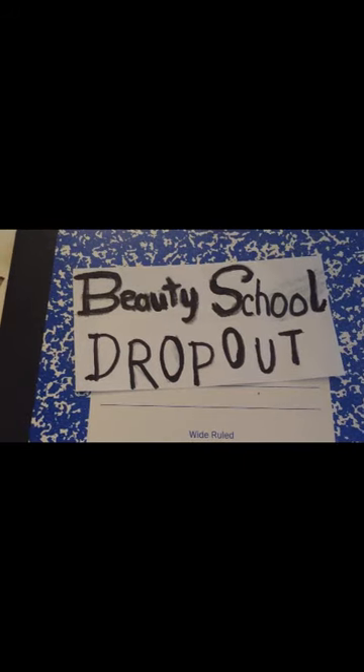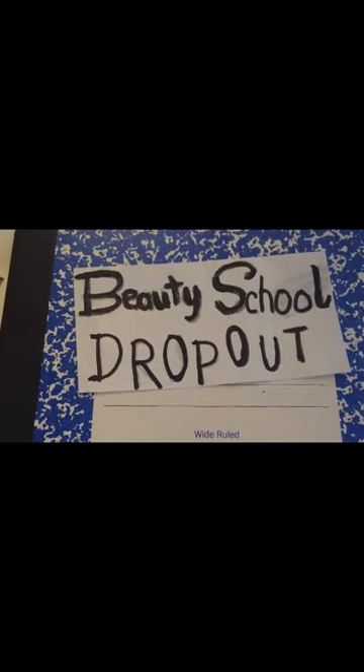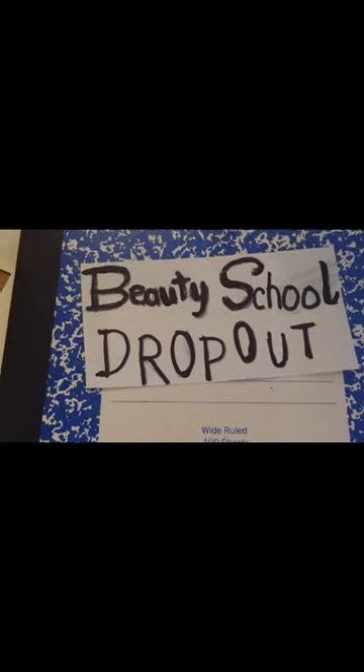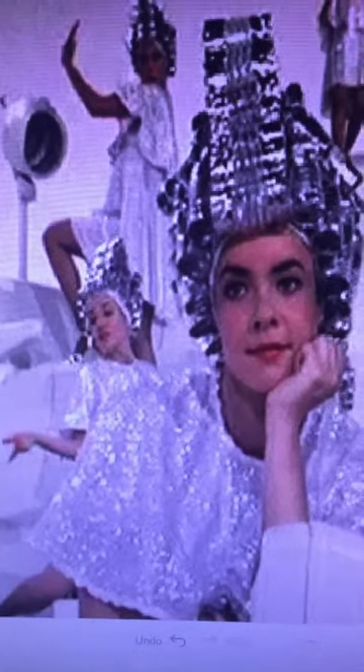I decided to cut it down and I'm going to cut between 'beauty school' and 'dropout' so I can space them out a little better. This is my inspiration picture from the movie, and this is what I sketched out.